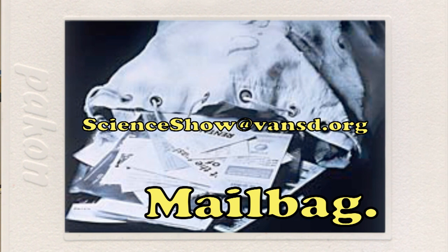If you have a question, email scienceshow at vansd.org — it may be answered in a future episode. Thanks to our winning team and all 70 teams for participating in our devious challenges. Thanks for thinking outside the box, for trying new things, for being creative. And thank you for watching Science. I'm Nate Makin.